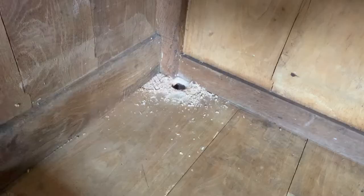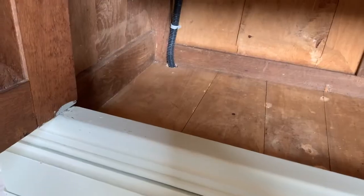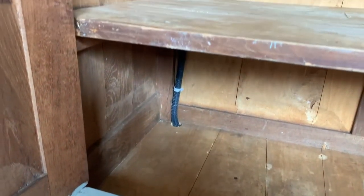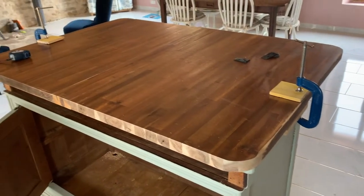So now we need to start screwing this top on — I've got my screws, I'm going to drill some pilot holes first and then screw up into it. We've also got electrics coming up, so as you can see I've drilled a hole in the back and I'm going to feed the electrics up through the back of the cabinet and fix plugs on the side for items we want to use on the island. I've clamped down the top surface while I screw it in.